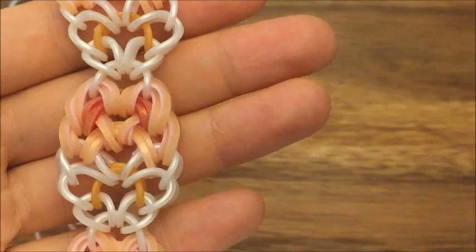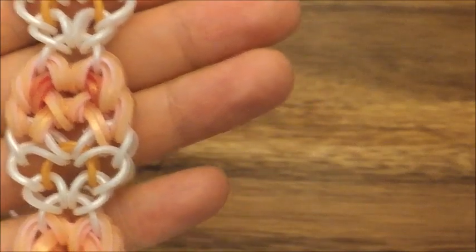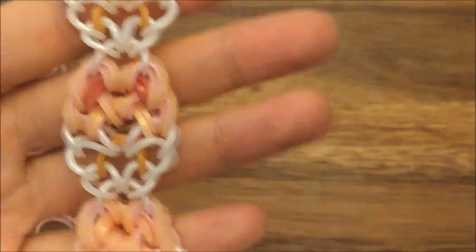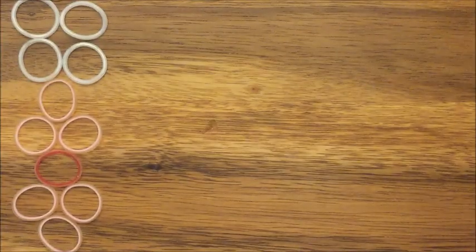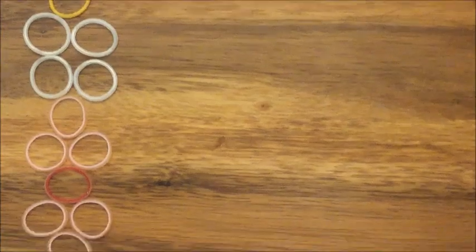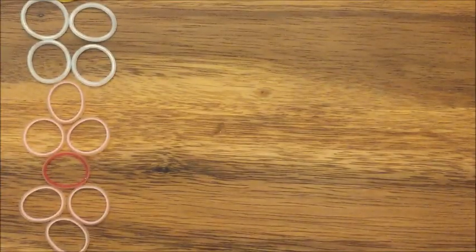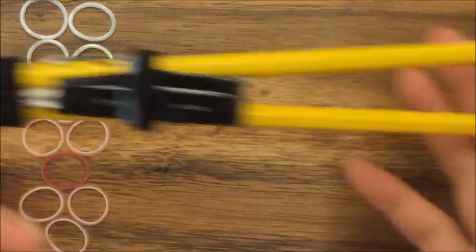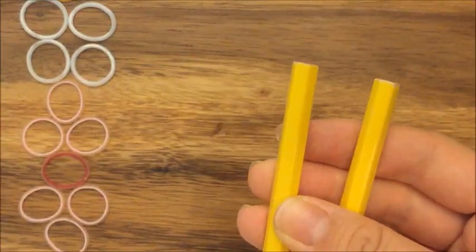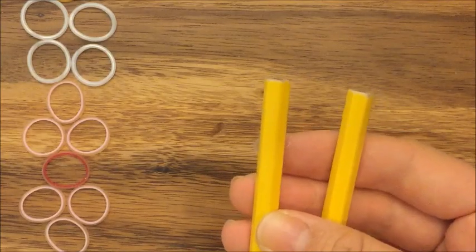I'm going to make this in the same color scheme, so the bands you're going to need are going to be pink, red, white, and gold. This is the color order you're going to need the bands in, so you can kind of set up your bands in this order. This is a two-peg, no-hook tutorial, so I'm just going to use two pegs of my pencil, but you can use your rainbow loom, finger loom, and monster tail.